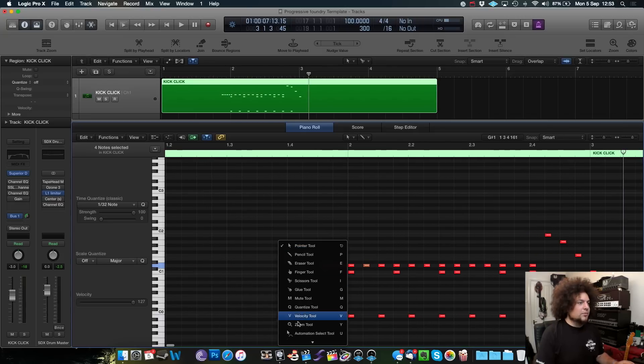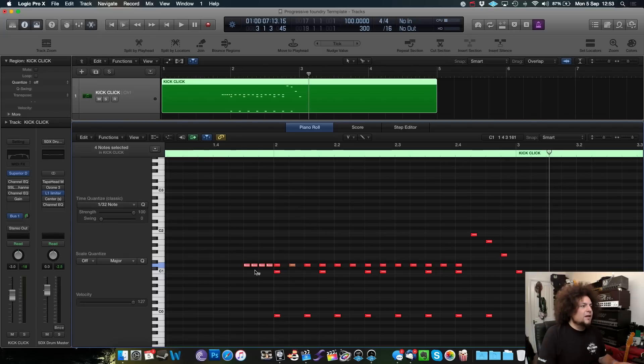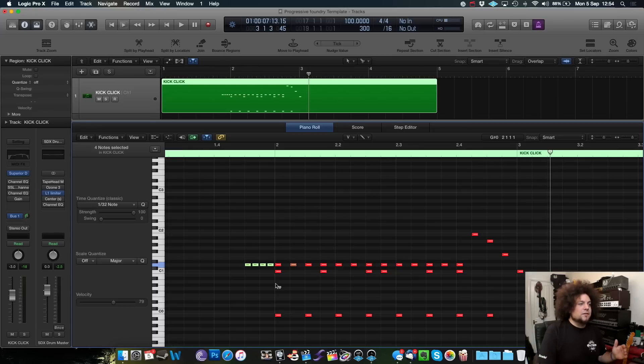Let's go ahead and make this more human. I'm going to get my velocity tool. I want these four hits to be softer, so I'm going to bring them down. I want the main accents of this fill to be obvious, so anything in between needs to be a lot quieter. It's easy to work out where that is because I put a kick drum on every accent I want to hear louder than the ghost notes. So as you can see they're all laid out, and I'm bringing down the velocity of each drum in between.